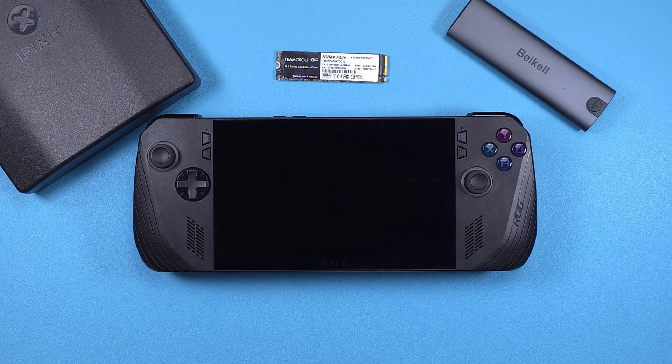Hey everyone and welcome back to Joey's Retro Handhelds. I'm Joey and today we're going to upgrade the SSD in the ASUS ROG Ally X without losing your data.